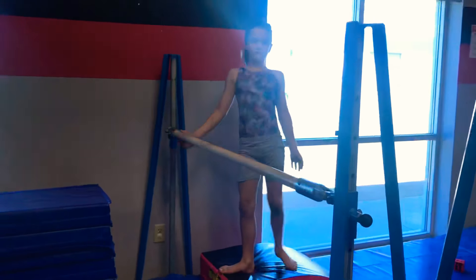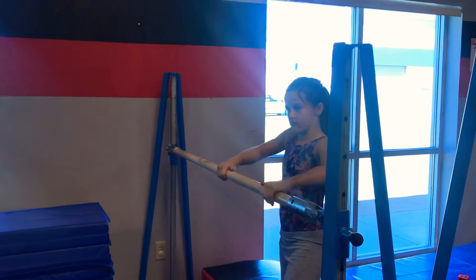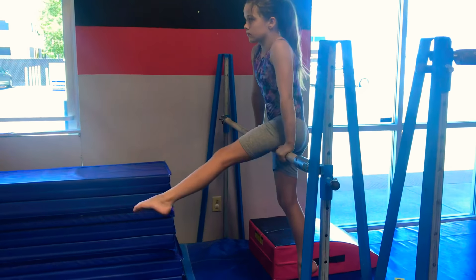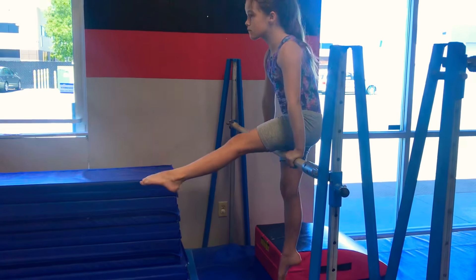Now we're going to move on right next to it — we're going to be doing shoot through position lifts. So she can get up on the bar starting in shoot through position, this time with her hands regular, lifting up and down. Watch the turn out on the foot and the leg being above the bar's height.